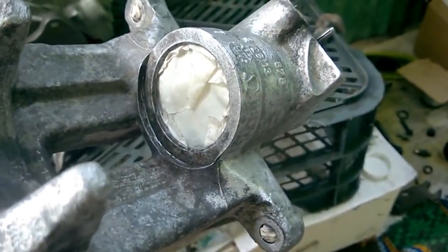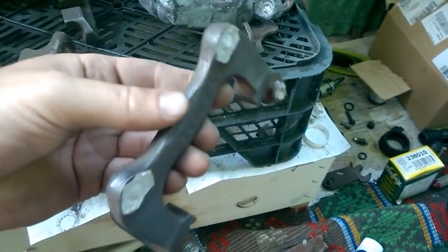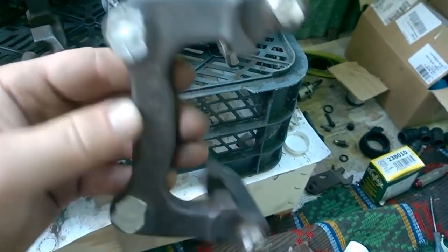I covered the areas where I didn't want the paint to go with masking tape, cloth or an old oil seal. I also removed the brake brackets, cleaned them, covered the threads and degreased them.